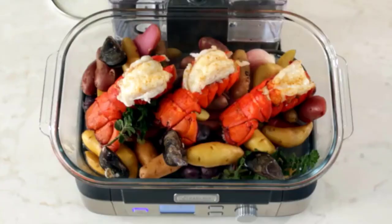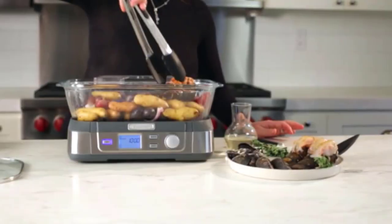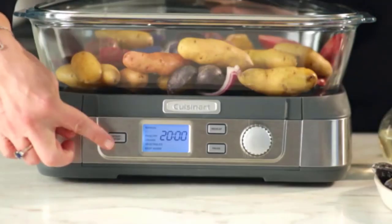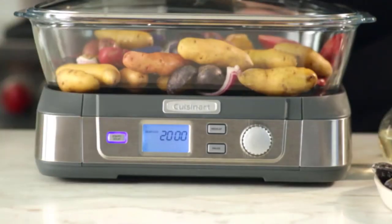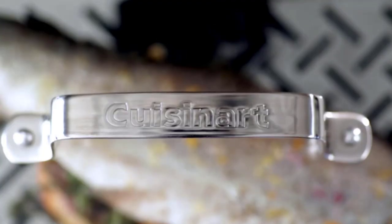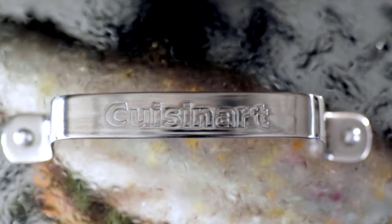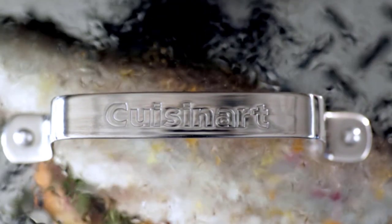With a list price of more than $100, the Cuisinart CookFresh doesn't come cheap. We'll admit that it's pricey for a single-use appliance, but it may be worth it for those who frequently steam their food. Plus, it's more solidly made than cheaper competitors, it comes with additional presets, and it's easier to clean than budget buys.